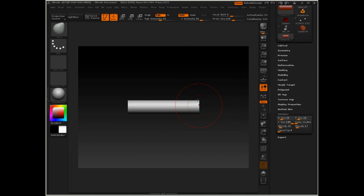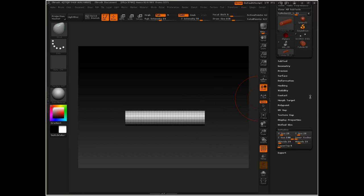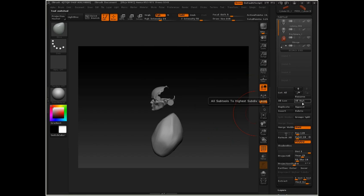There we go. And then we can set our divisions. If I turn up the frame mode, you can see that we can set the V divisions and the H divisions. We can even taper, but we don't need to taper that, so I'll just set that to zero. So once we've got that set up, we'll go ahead and click Make Polymesh 3D. Then we'll come back over to our character, go to Subtool, Append, and I'll append that cylinder in.